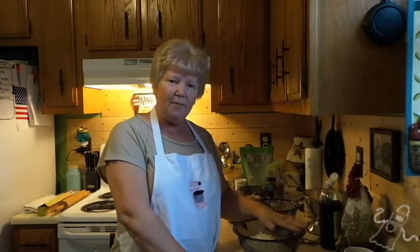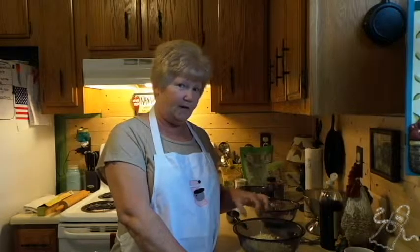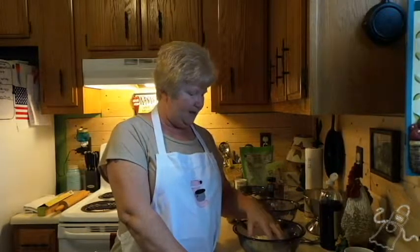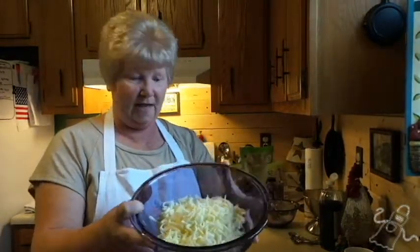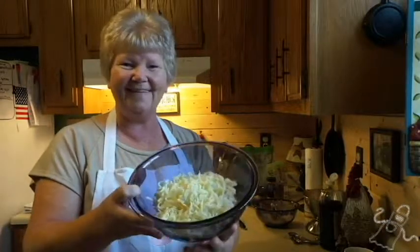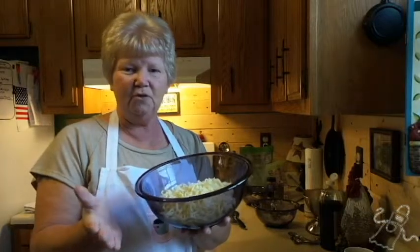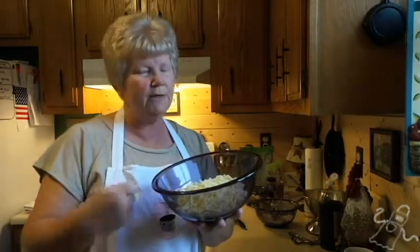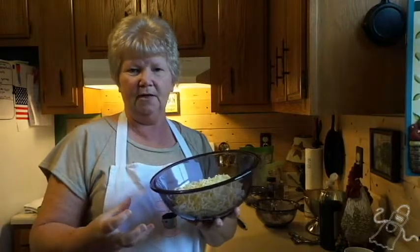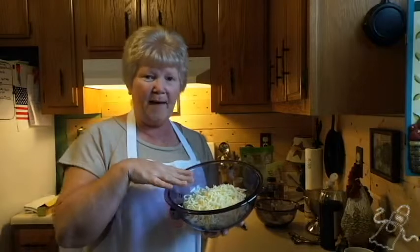First thing we do is start out with — I've already got my stuff pre-measured, but I'll let you know what everything is and how much. This is two and a half cups of shredded mozzarella cheese, and down in there somewhere is two tablespoons of cream cheese. I'm going to heat this up in the microwave for one minute, then stir it really well until I get it well combined. I'll be back in just a few minutes.